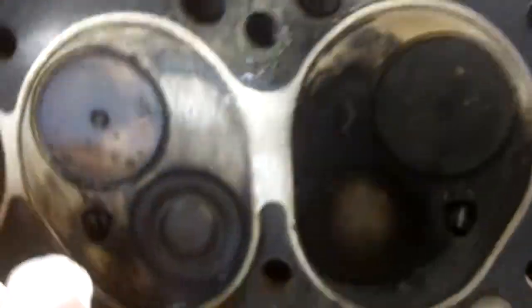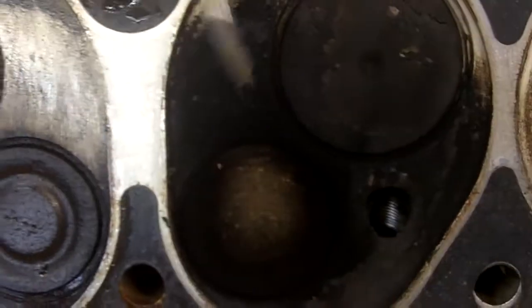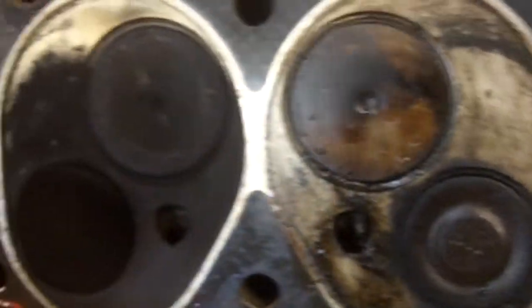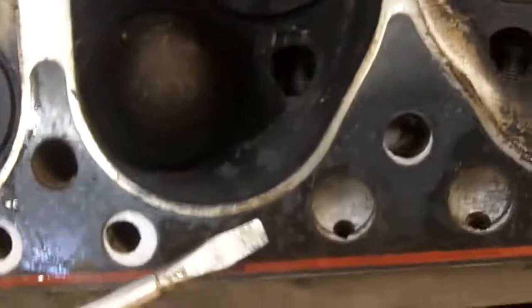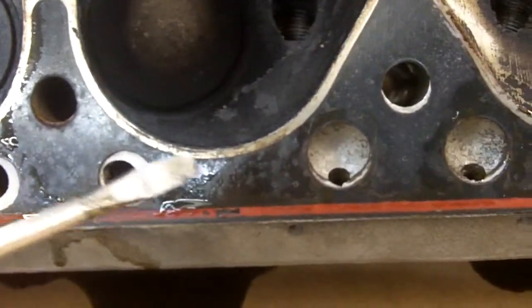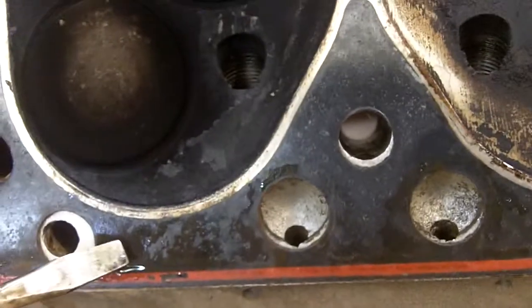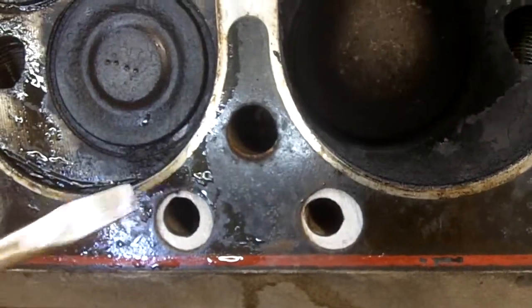On the cylinder head, if we look at the head gasket — first off, we can see that number 5 cylinder has almost no carbon buildup on it compared to the other cylinders. And then as we look on the head gasket, we can see the discoloration around the fire ring on many of the cylinders, which shows where the combustion gases were leaking out of the combustion chamber and also allowing coolant to enter into the combustion chamber.